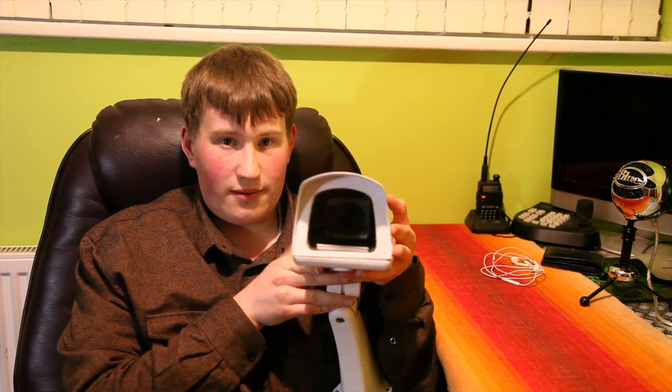Thank you for watching, guys. Hope you liked it — please subscribe to the channel and give it a like. Tomorrow's video will probably be an update on my system: I've done some new wiring and put a new wiring hole in my wall, so watch out for that. Bye!